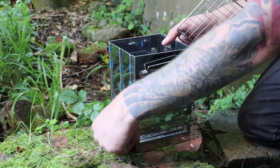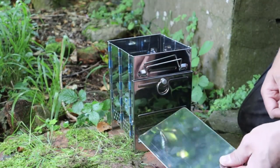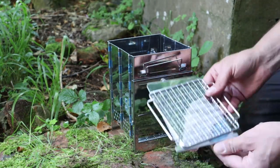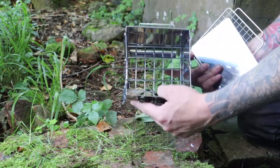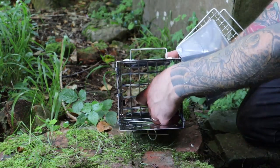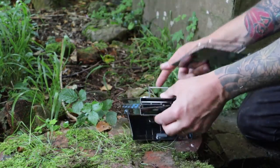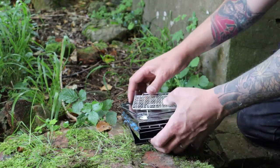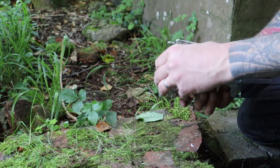It's a neat little thing that collects the ash so nothing burns the ground. The grill goes on the top so you can grill your food. It folds up very easily — that grill there holds the wood. Just pull it up and it's flat, and the whole thing goes in your bag.